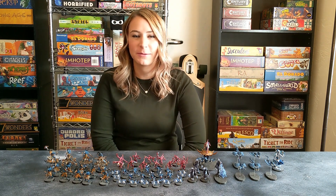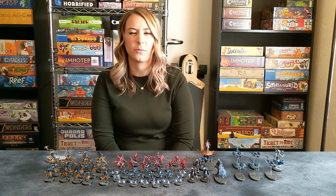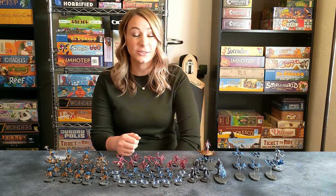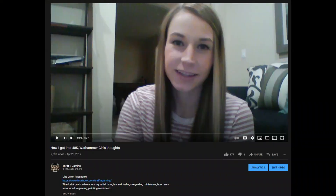Hey guys! Welcome back to our channel. My name is Mallory. You might recognize me from a video I did about three years ago about how I got into Warhammer, and a lot has changed since then.